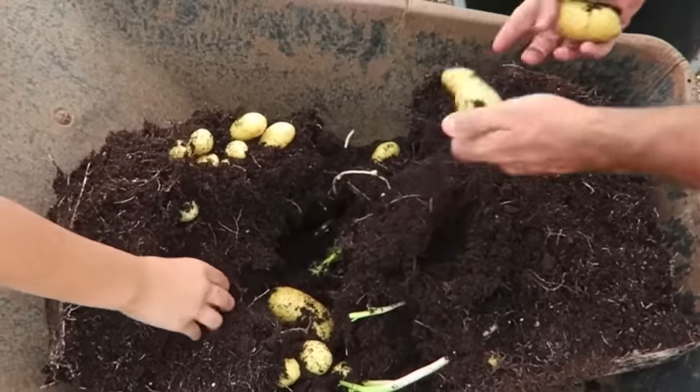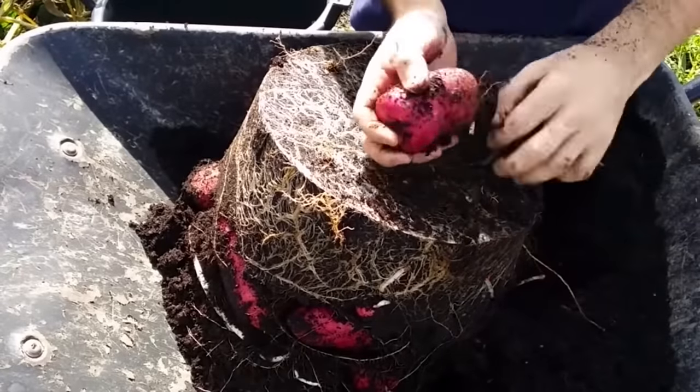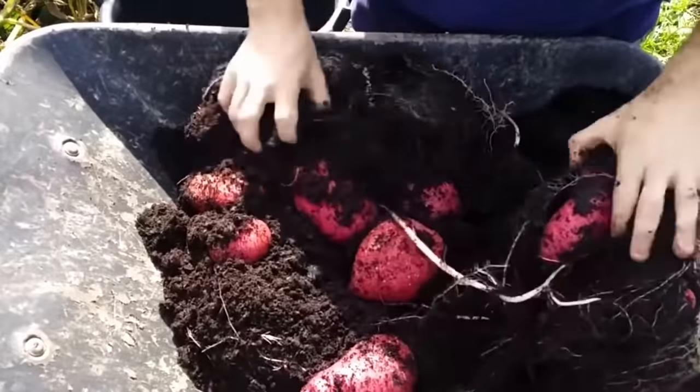For first and second early potatoes, which are determinates, it does help because typically the soil needs to be warm when we plant them out and it's not at the time of planting for these types. The soil is still quite cool, so by sprouting them you get a speed up and get that process going. If you plant them directly into cool soil they'll just sit there for a while and there's a possibility they could rot. Main crop or indeterminate potatoes possibly don't really benefit from sprouting in the same way because they don't go in the ground until it's already warmed up. However, there are still other benefits to sprouting these potatoes as well.